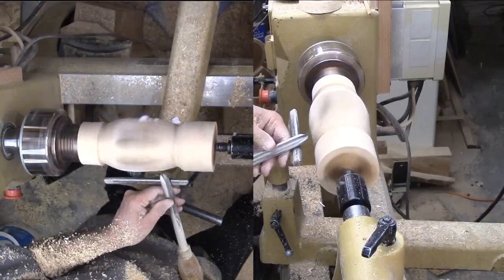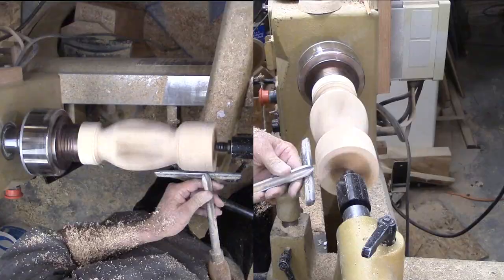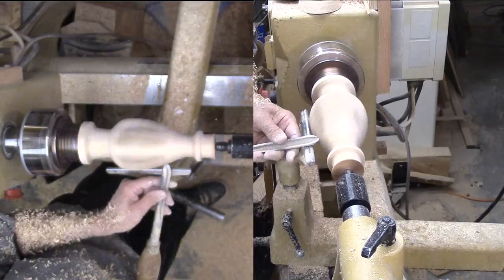There is no way I can just hog out the wood. One reason is that the wood is more delicate due to the inner space. A bigger reason is that a lot of cuts are cutting air and there is no bevel to ride. Also, as I move from cutting solid wood over to where the openings are, I can easily cut deeper with the same pressure.